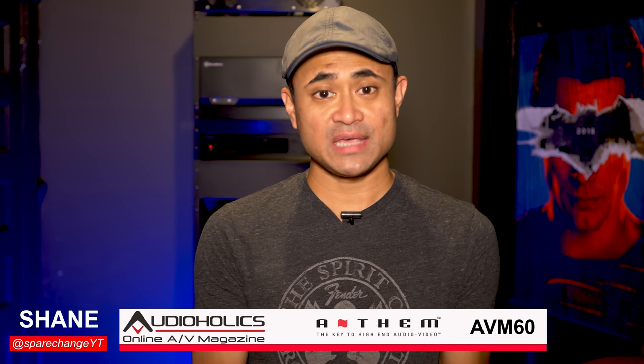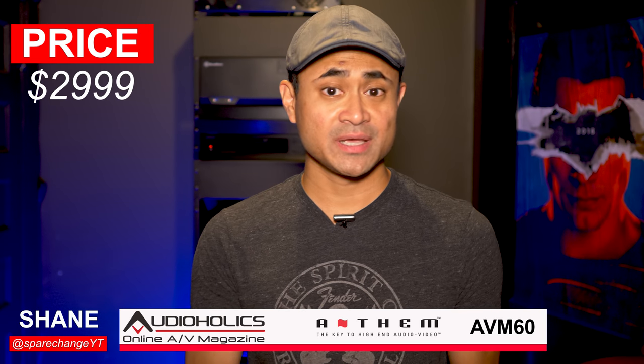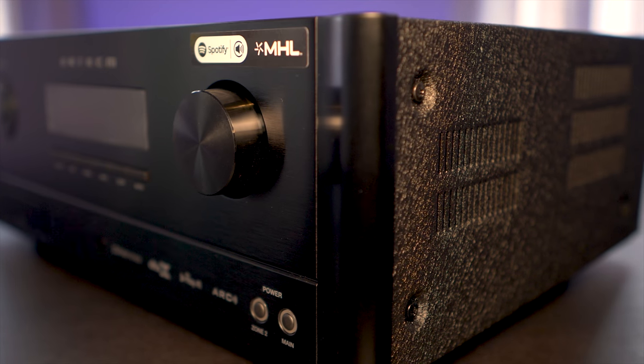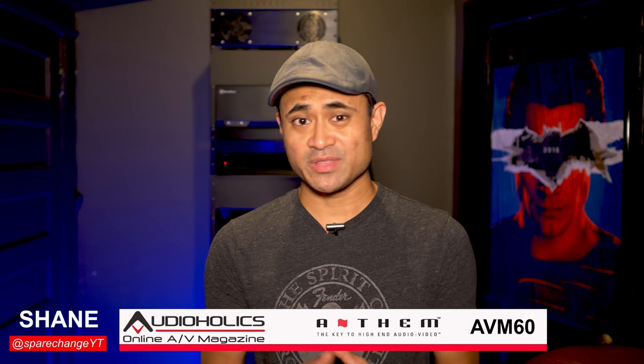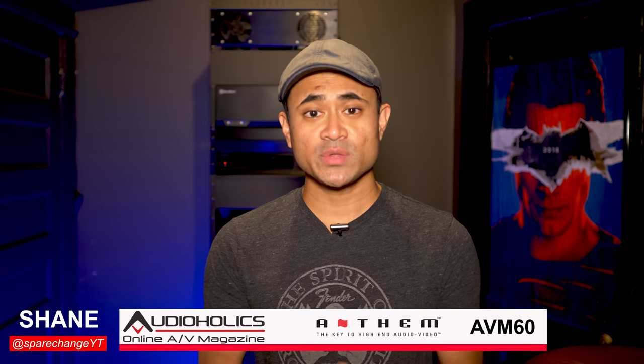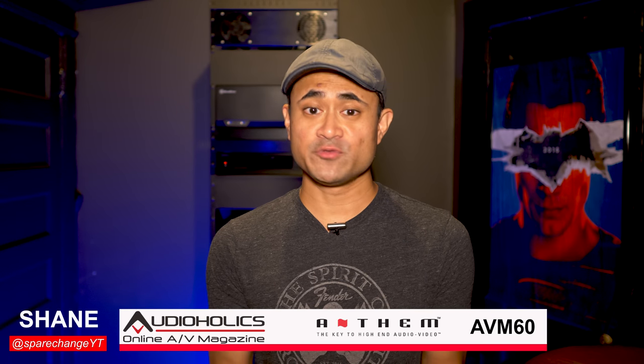As of this video, the AVM60 is $3,000 and sounds better to me than processors costing almost double the price. It's got great build quality and even better sound quality. If you can check this thing out at your local Hi-Fi shop, I don't think you'll be disappointed. If you guys would like to see something in a future video, let us know in the comments below, give us a like if you found the video useful, and remember — keep listening.